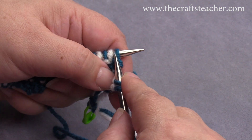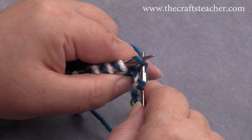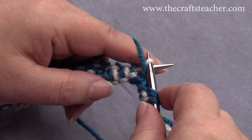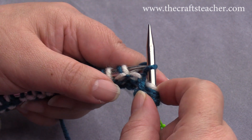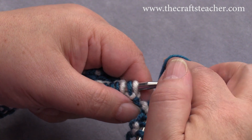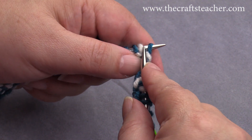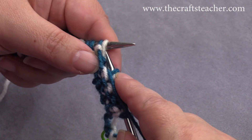Now we will start again with the pattern. You see we have the dark working thread, you see a dark stitch here, so you will knit that. Then you see a light stitch here — a loop on your needle — you bring the yarn to the front, you slip it purlwise, and then the next stitch will be knitted again. I will also show you this in the English way: bring your yarn to the front, slip it purlwise. The next one will be a knit stitch again, so take your yarn to the front, and knit it. Bring your yarn to this side again, slip it.